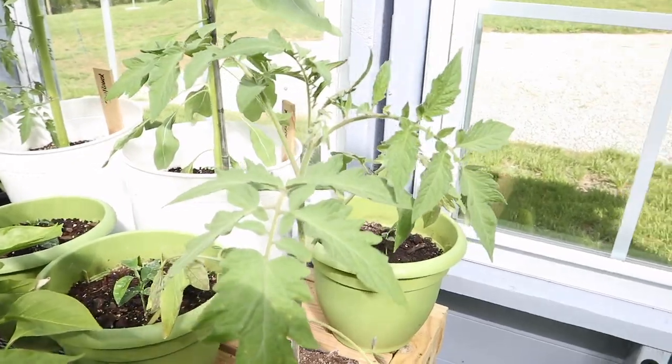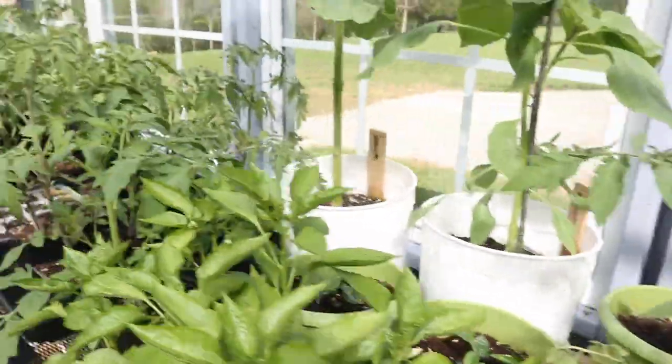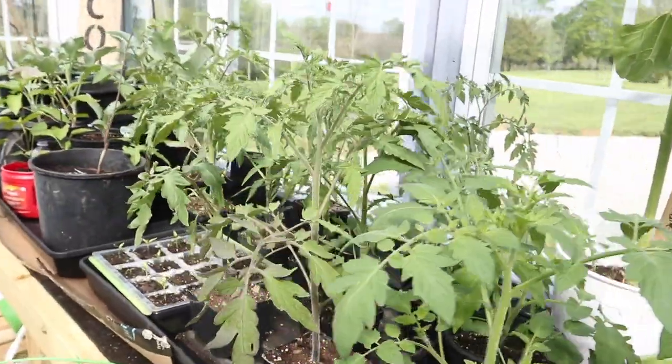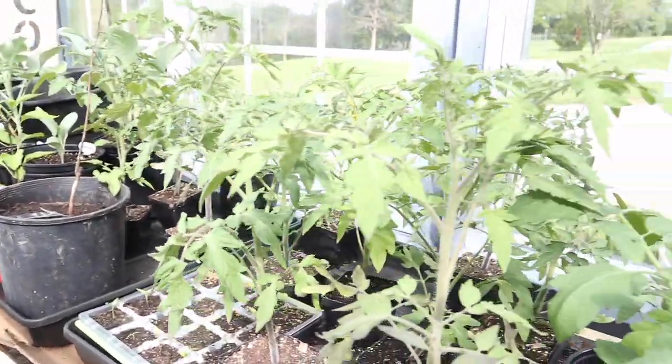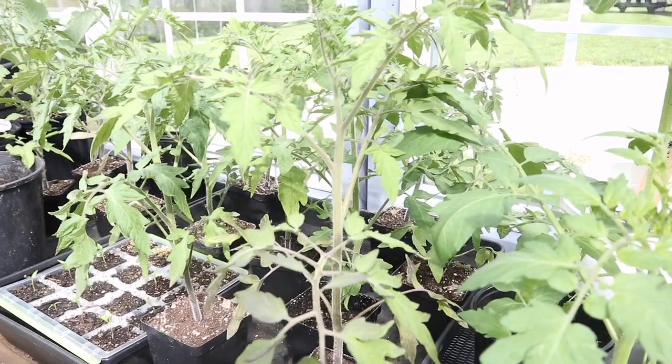Tomatoes are doing fantastic in here. I actually have some tomatoes that we planted from seed blossoming already. Next week we'll take them home and put them in the garden.